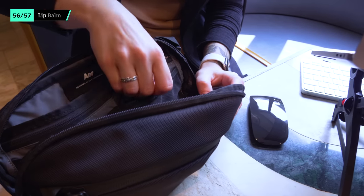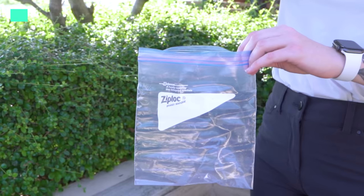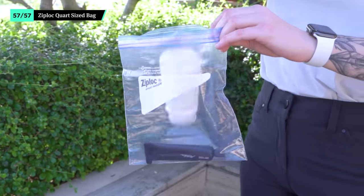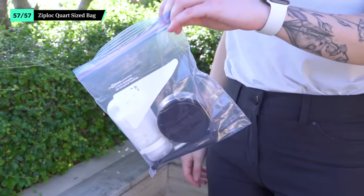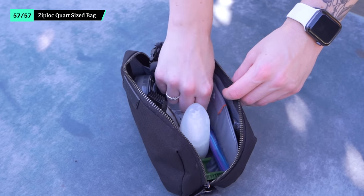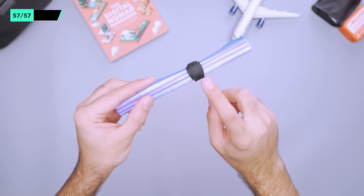It may seem like a small thing, but we think it's important to keep some lip balm on hand at all times. You want to keep your skin hydrated while you're traveling, especially on a dry airplane. While some airports provide you with clear baggies for your liquids, we recommend keeping a quart-sized Ziploc bag on hand just in case. It takes up little to no room in your toiletry bag and is handy in a pinch. We like to use a Velcro cable tie to keep it from unrolling as well.